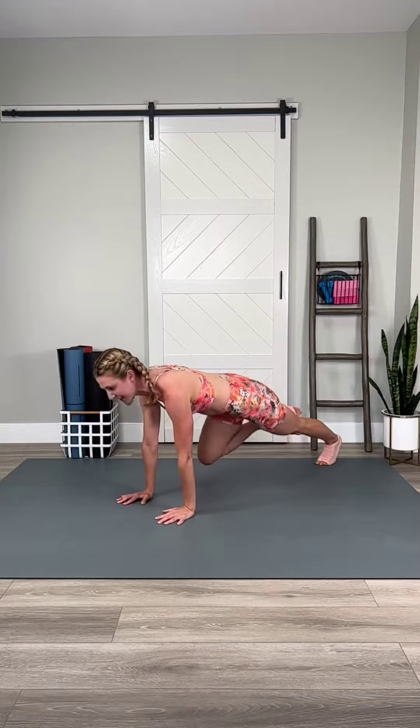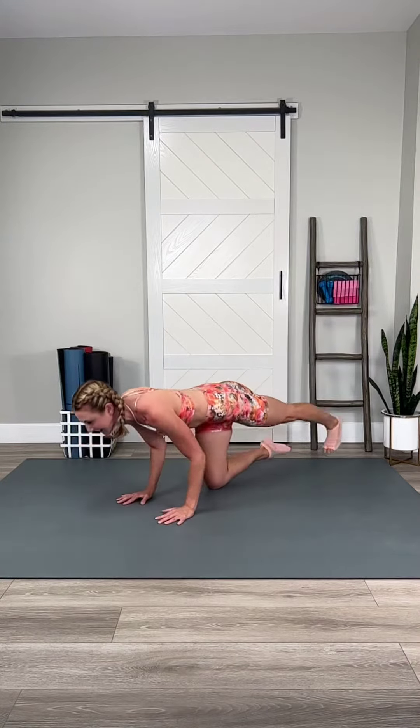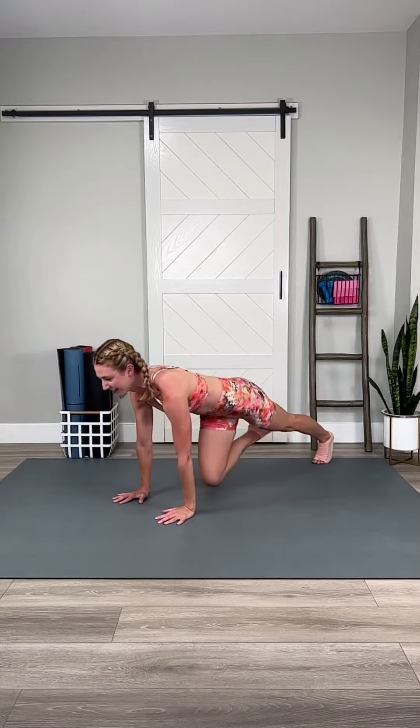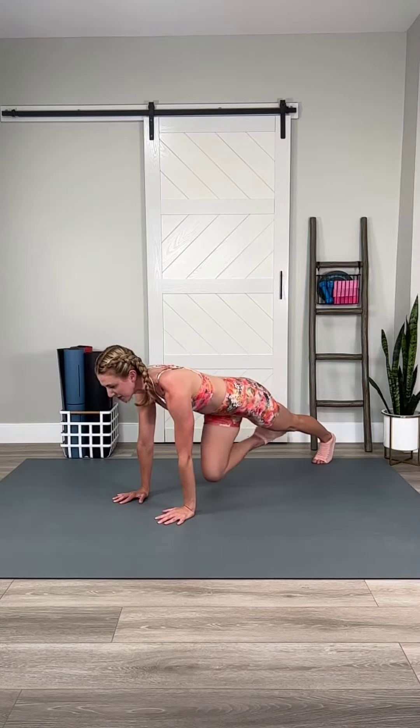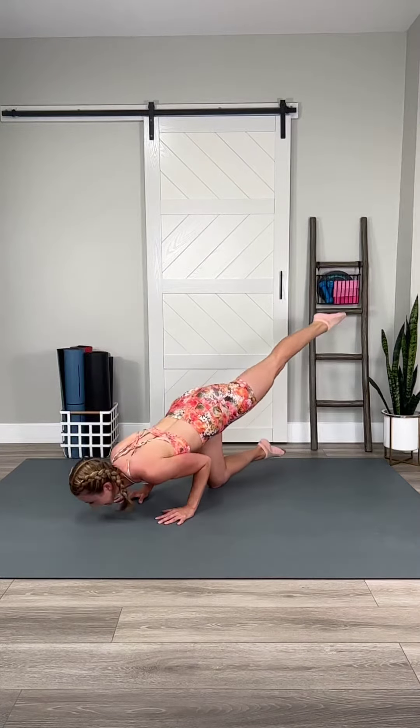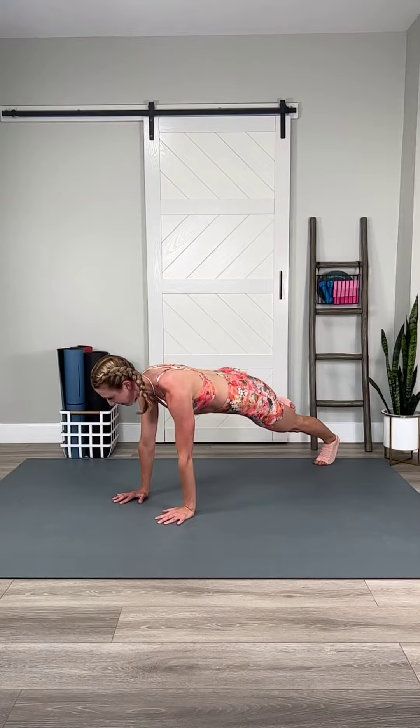Everything's engaged. Let's push the leg. Stay in it. You have two more chances. Feel your shoulders. Feel your triceps. Core activated.